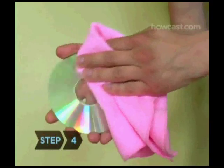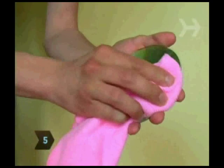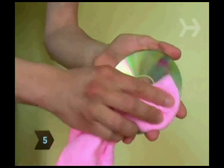Step 4: Gently dry with a soft, lint-free cloth. Step 5: Spray a little window cleaner on the CD and dry it with your cloth to remove any smudges.